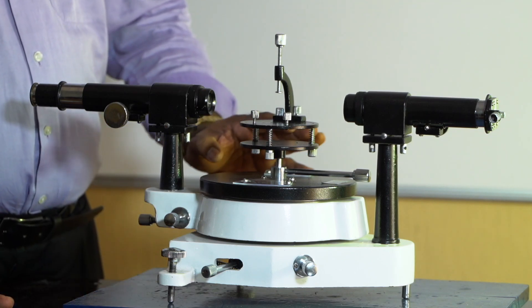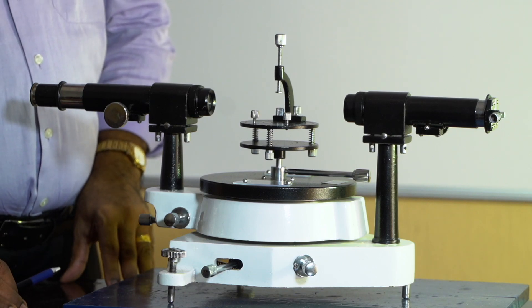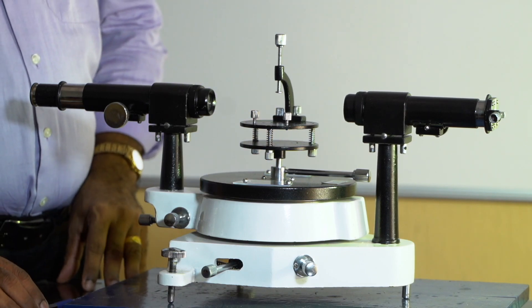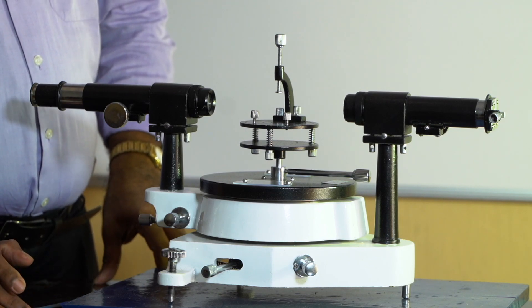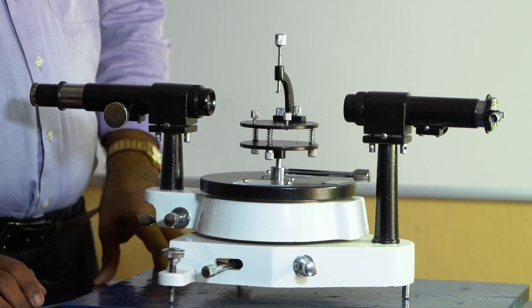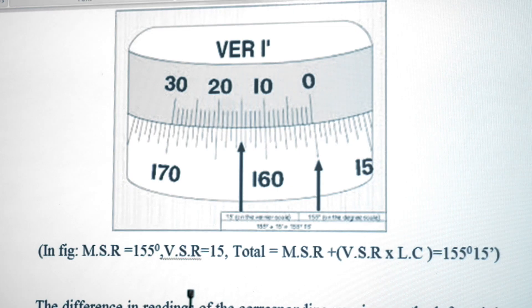The spectrometer has two verniers — Vernier 1 on one side and Vernier 2 on the other. When taking readings, we take readings on both verniers. To read the vernier, we first find its least count: value of one main scale division divided by number of divisions on the vernier. Here, the vernier has 30 divisions, and one main scale division is 0.5 degree.